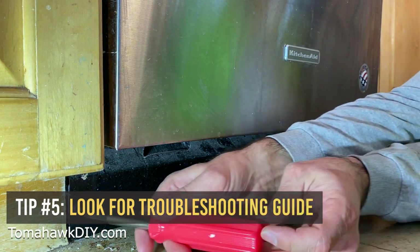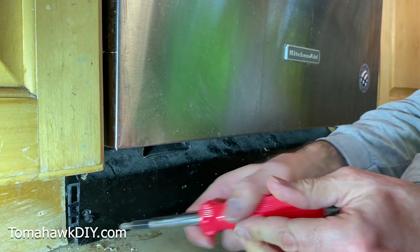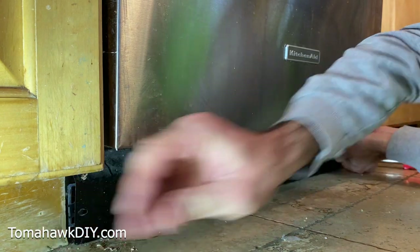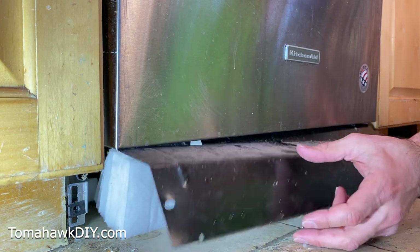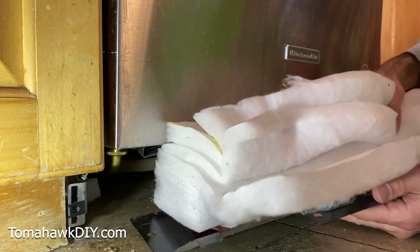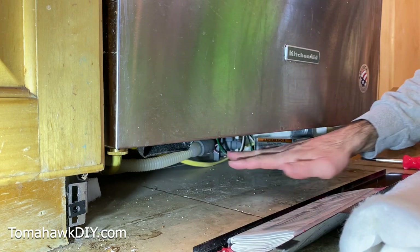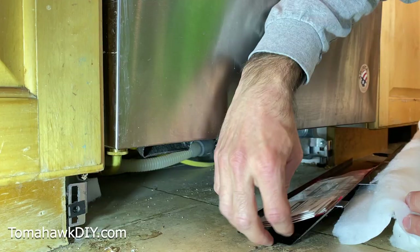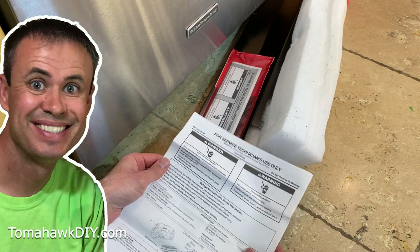For tip number five, get down and remove this front panel. On some dishwashers, you'll find a surprise in here that can be really helpful. Usually there's just two screws, maybe a little clip or bracket, but it's pretty easy to pull off. Don't be alarmed — there may be, in this case, a bunch of white insulation. But here's the treasure we're looking for: somewhere close by, maybe on this panel, maybe tucked right under the dishwasher, there's often a service sheet. Service technician use only — well, I'm going to be the service technician today.